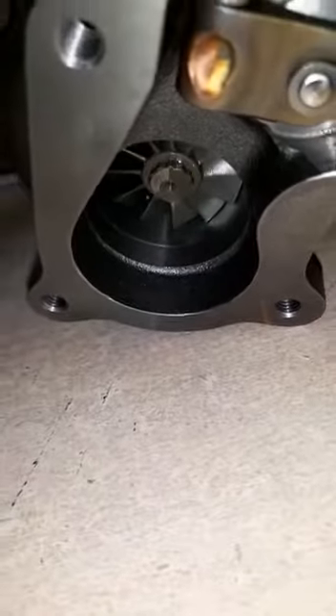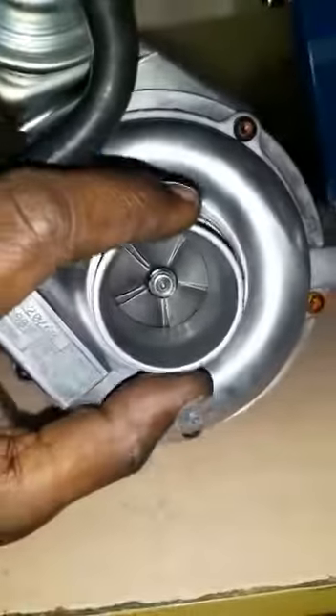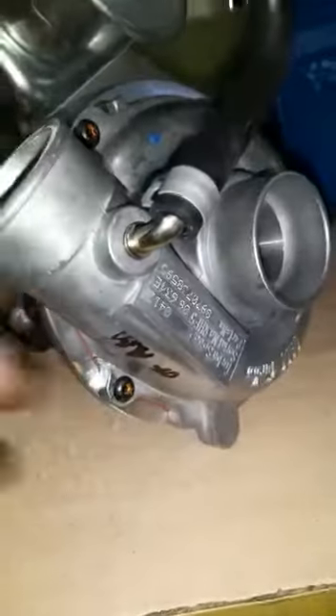The hot exhaust air turns this turbine at high speeds, and this turbine in turn rotates the other turbine, which sucks the air from your air filter and sends it to your combustion chamber at high pressure.